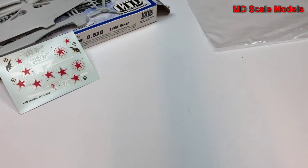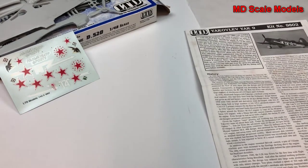All in all, this is a very basic model — not very well molded, not a lot of detail in the decals or on the model itself.